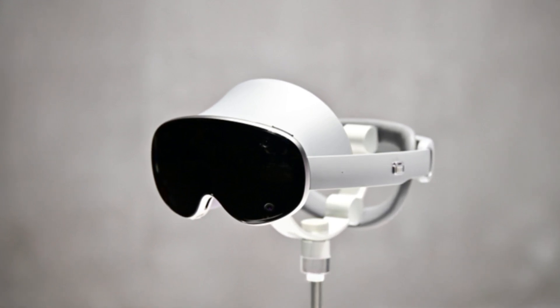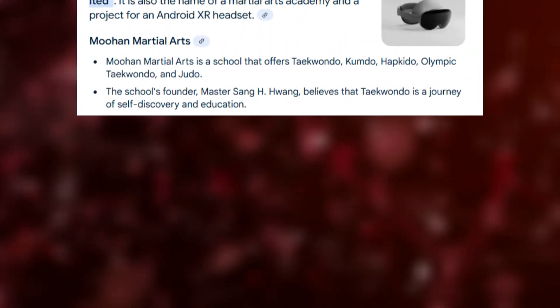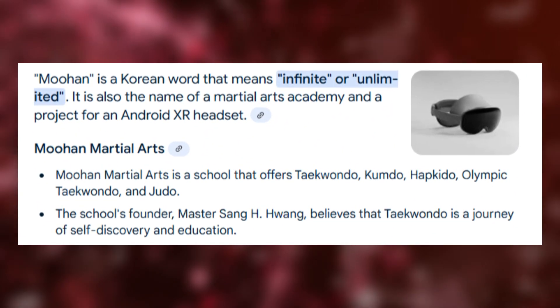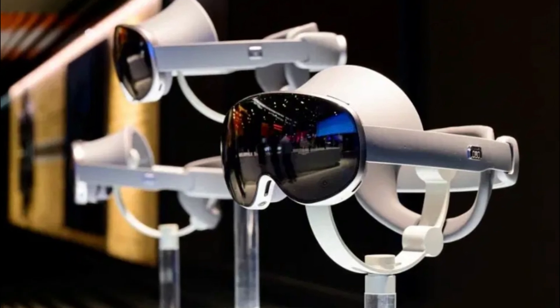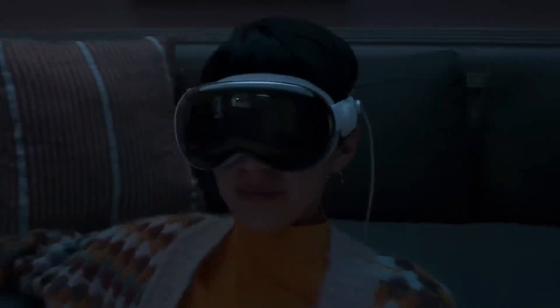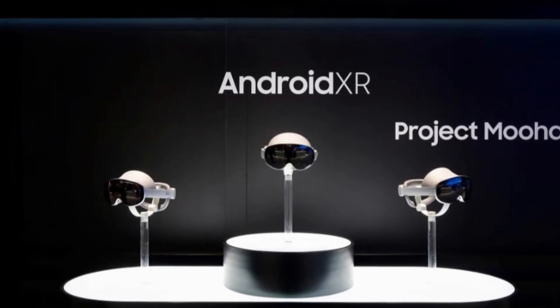The design is sleek and modern, though slightly bulky due to the high-end components packed inside. The headset name, Muhan, is the Korean word for infinity, which hints at Samsung's vision for the future of XR. Their goal isn't just to compete with Apple and Meta — it's to create a platform that pushes immersive tech beyond what we've seen before.